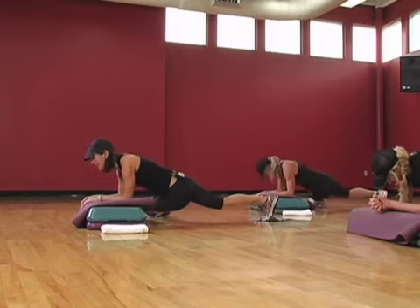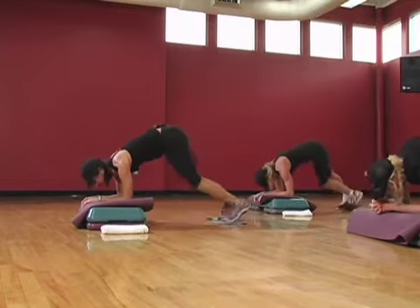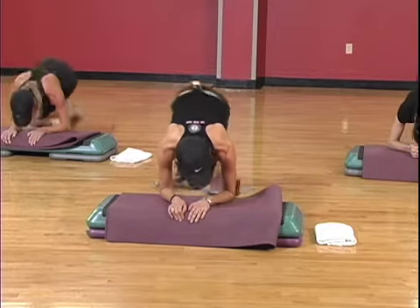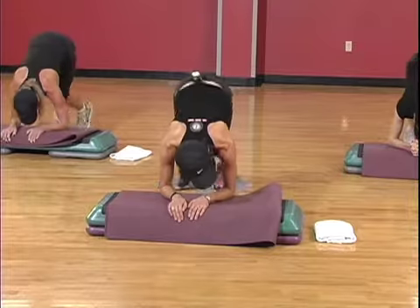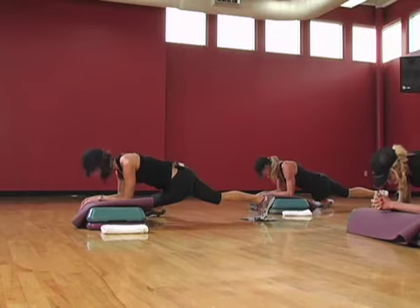Let's try to get that hip to the ground. Single, side to side. Four, three, got two. One more. Hold for three. Three. Keep those shoulder blades pulled apart. Come on up.